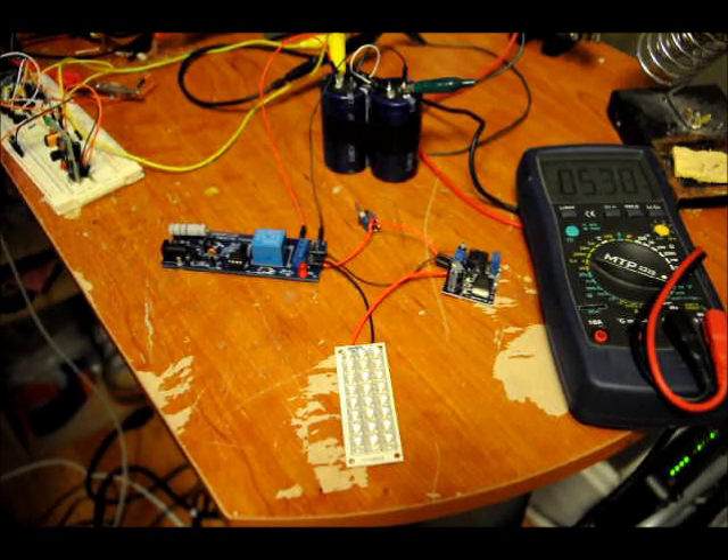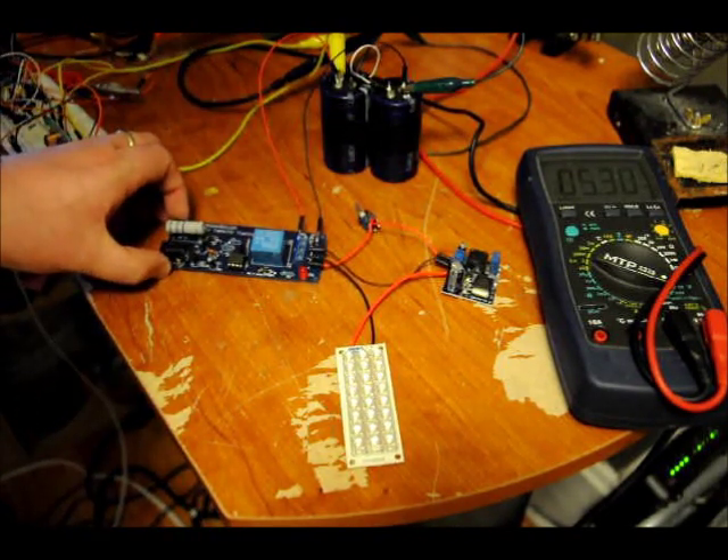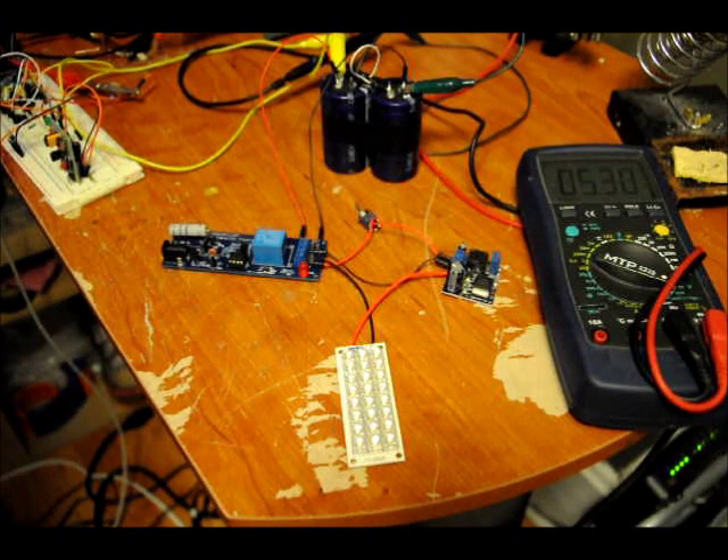Thanks for watching everyone. I hope you find this interesting. I made a flashlight that I'll never replace using this exact configuration, which is what inspired me to make this kit. Thanks for watching and I hope you have a wonderful day.